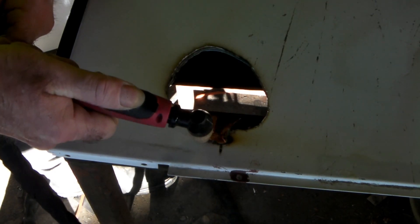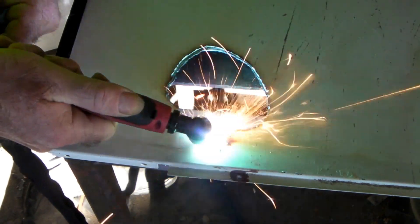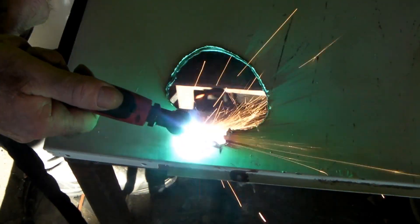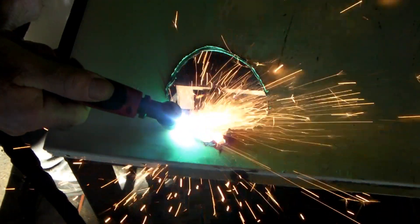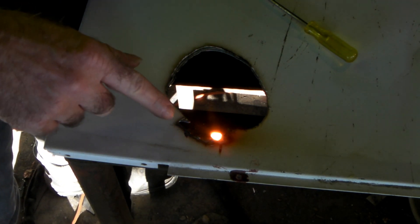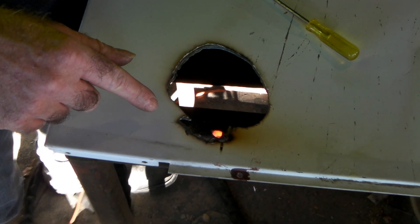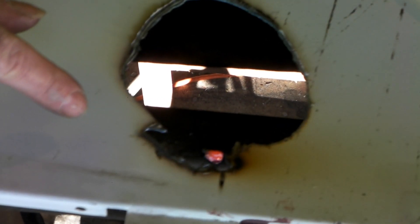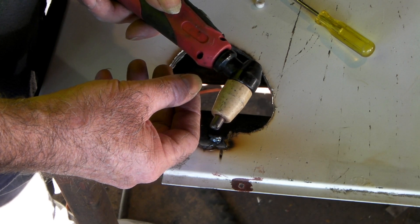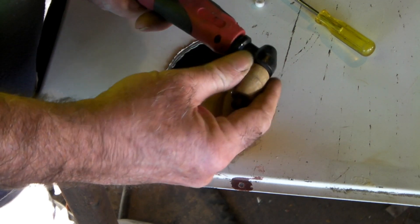Are you having issues like this with your torch? It's not even cutting - see that? It's just sort of melting out the side of it. It makes you feel like your machine's all crapped out and there's something really seriously wrong. It cuts like absolute crap guys. So what I'll do is pull it apart and show you the bits.